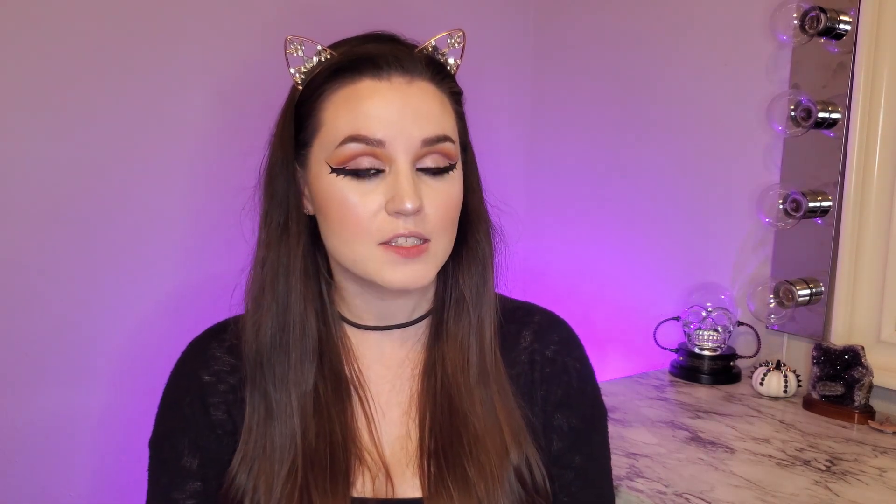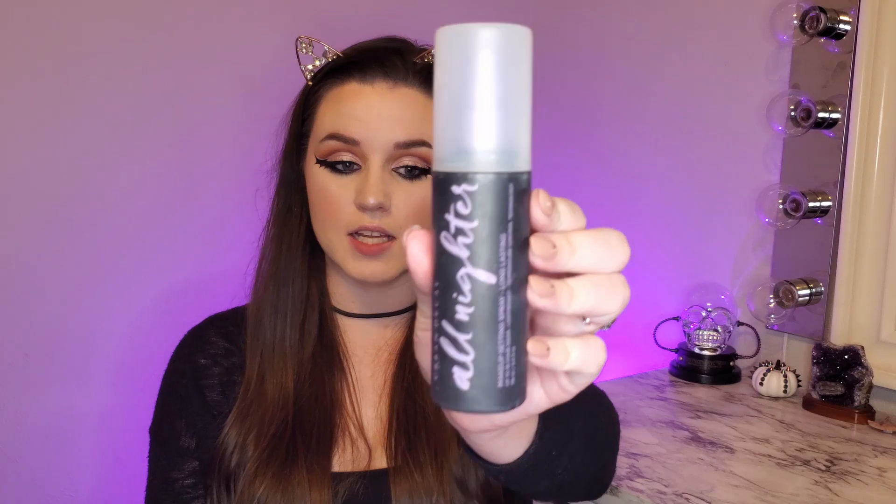And my cupid's bow. I'm also going to put a little bit of that on top of our other brow highlight. I'm going to set my face with my Urban Decay All Nighter Setting Spray. For our lips I am going to keep it neutral because I want the focus to be my eyes, so I'm just going to go in with my Kylie lip kit in the color Candy K.